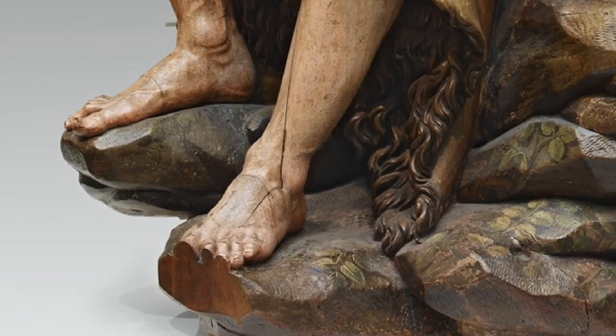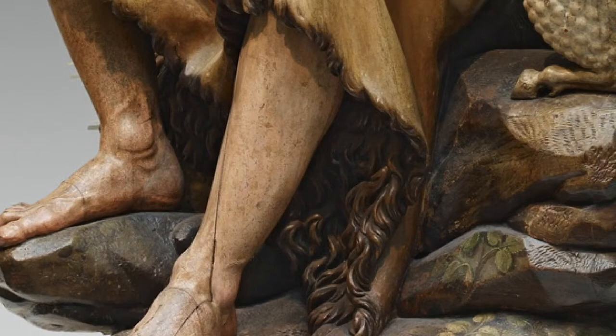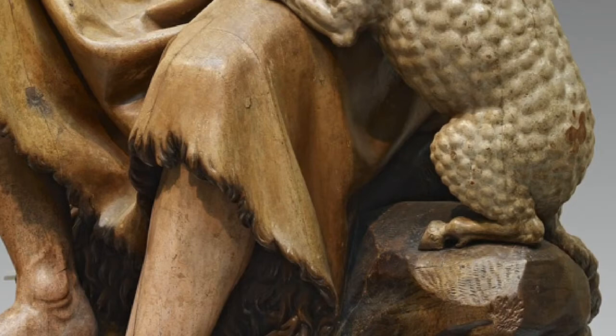One of the greatest Spanish sculptors of the 17th century, Montañez's natural style included elements of classical and mannerist art. Today, his style would be classified as Baroque realism. Montañez died in the Great Plague of Seville in 1649. He was 81 years old.